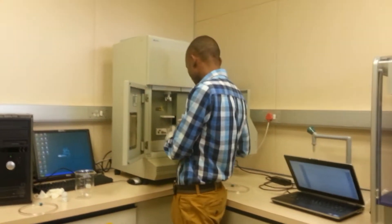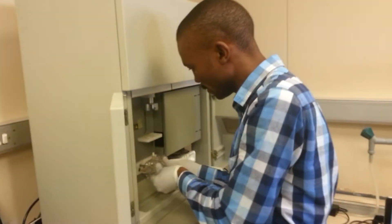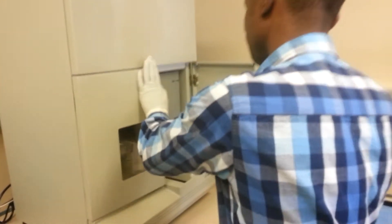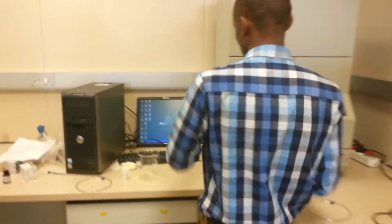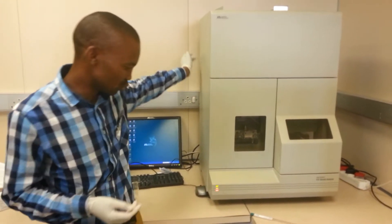I'll just start now with a sequence of putting up the instrument. You must have turned this right here. So to switch on the instrument, just there's a button here at the back. That's where you switch it on.